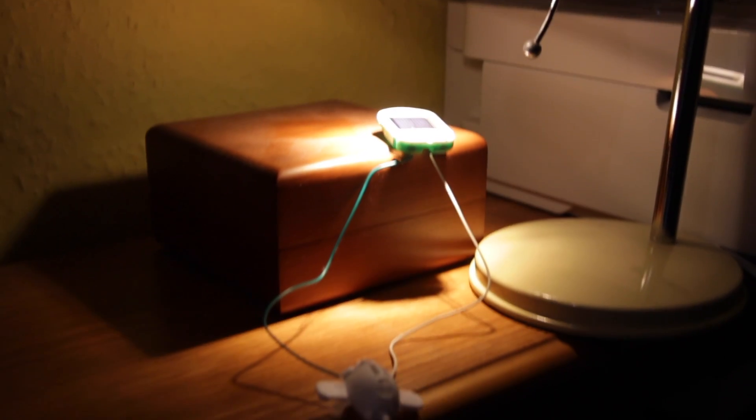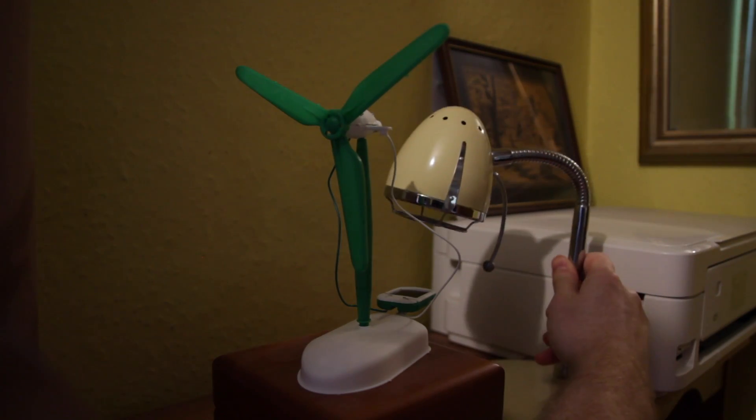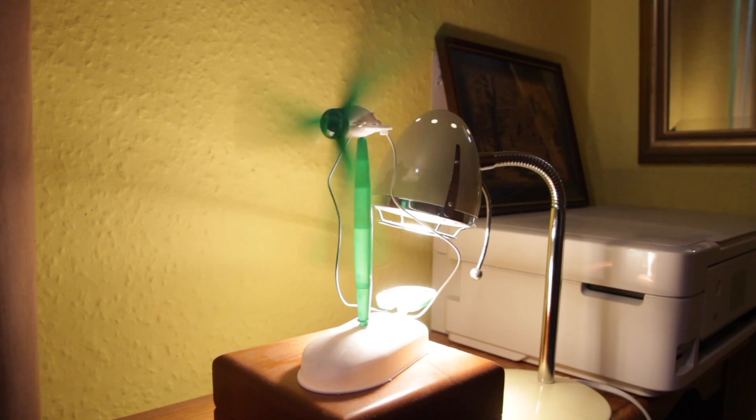Time to test it, and unbelievably it worked first time. I then built the windmill model and put it all together. You do have to have your light source very close to the solar panel, but other than that I think this is spectacular value for money.